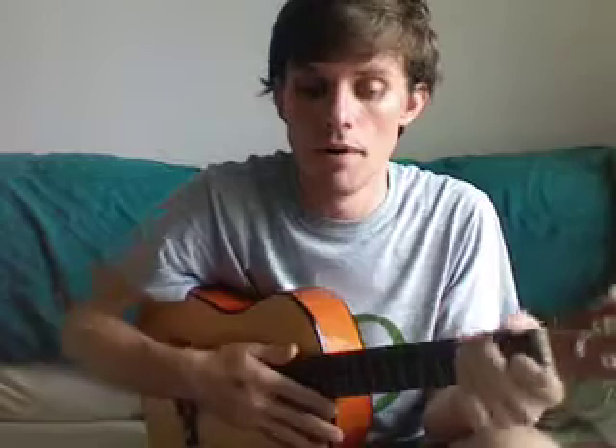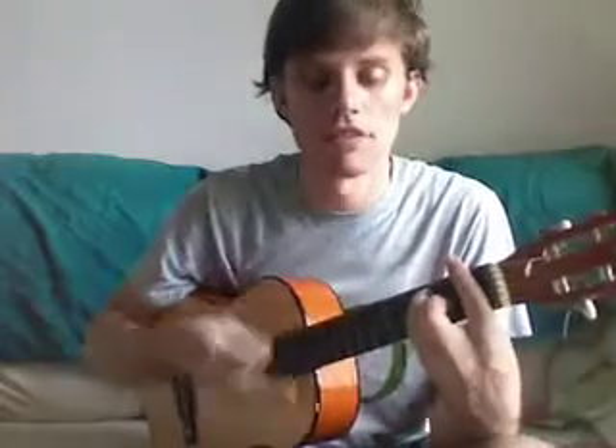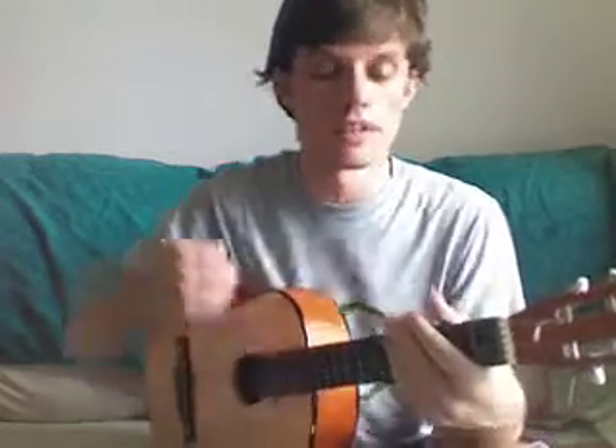Then F, C, D minor, G — but I like to do F, C, D minor, F, G. So the first three chords are the same: F, C, D minor — but then instead of going to G, I split that beat between F and G, and then C, A minor, G, C. I think that sounds perfectly fine.